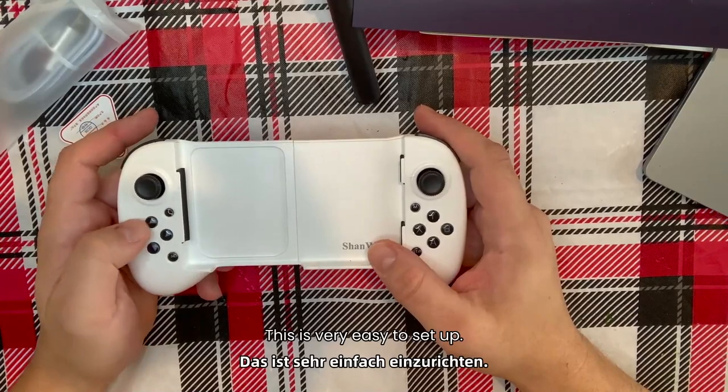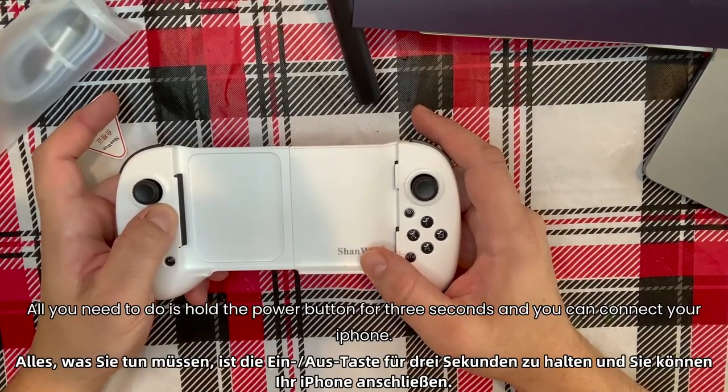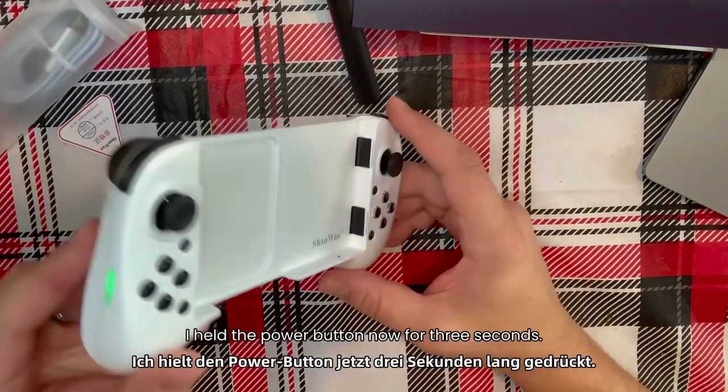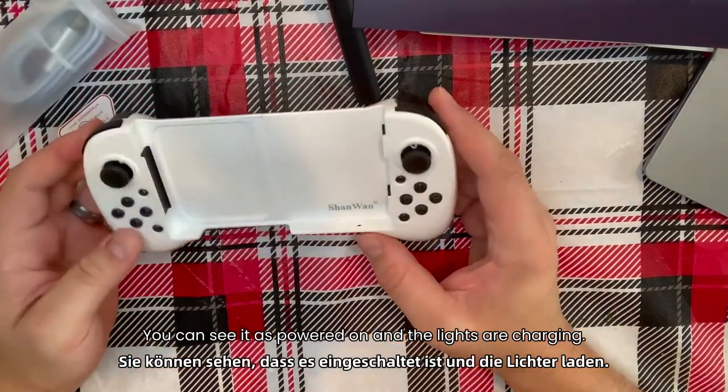This is very easy to set up. All you need to do is hold the power button for three seconds and you can connect your iPhone via Bluetooth. I held the power button down for three seconds and you can see it is powered on and the lights are on.